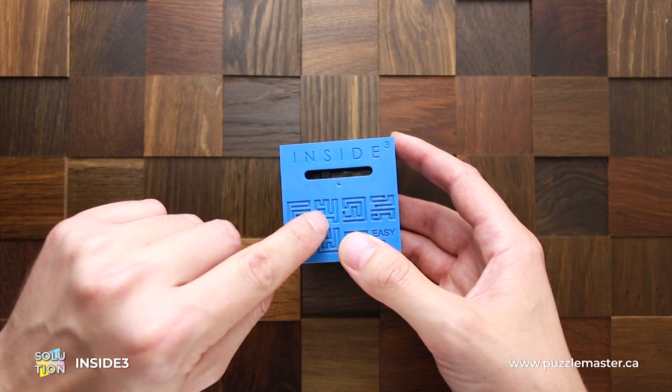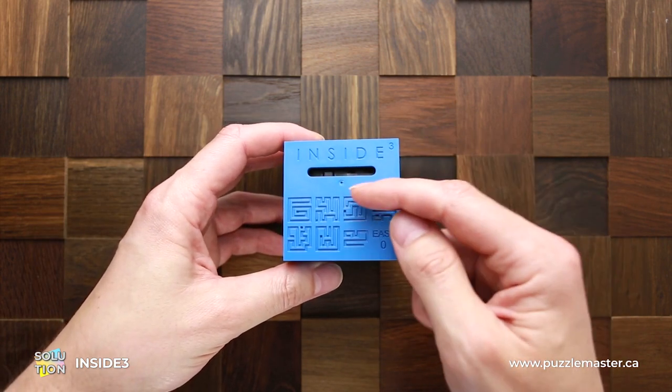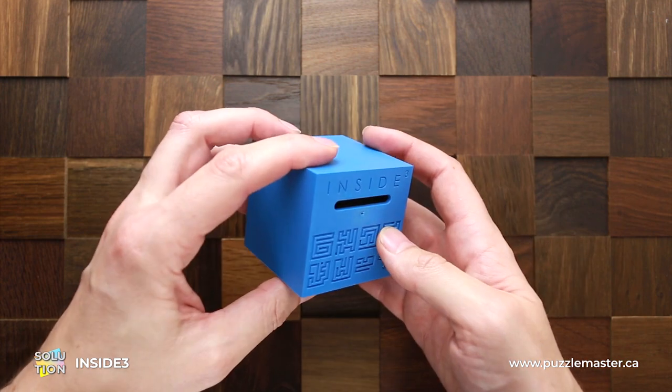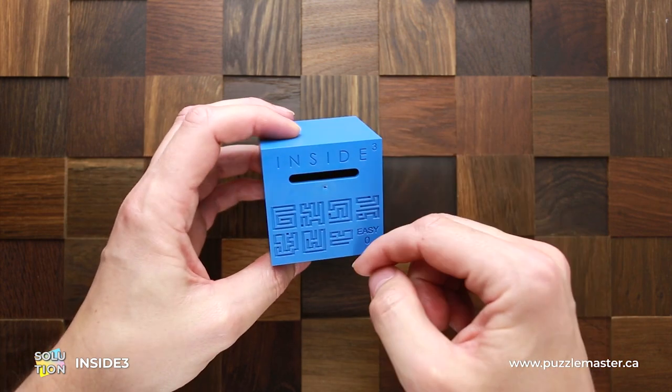Now the ball is right here and I have to move it to the top left corner. Now I have to move it to the top right corner. Now I will move it to the bottom corner.